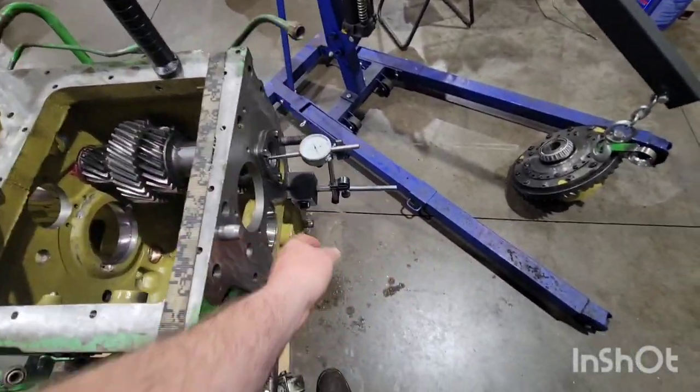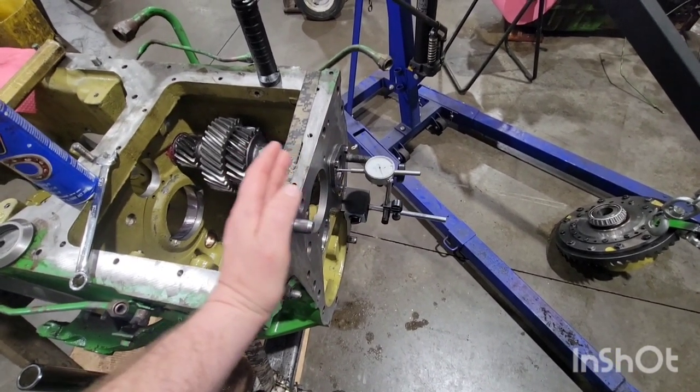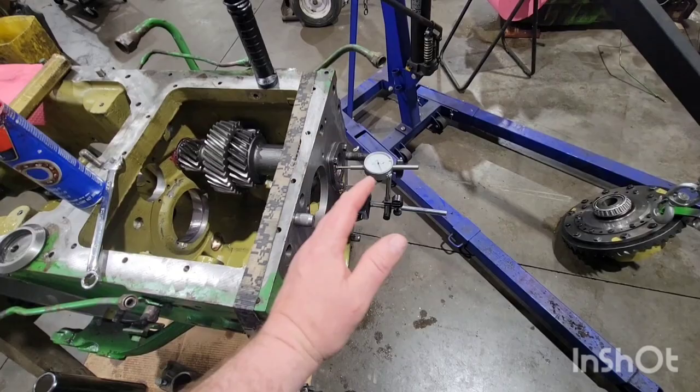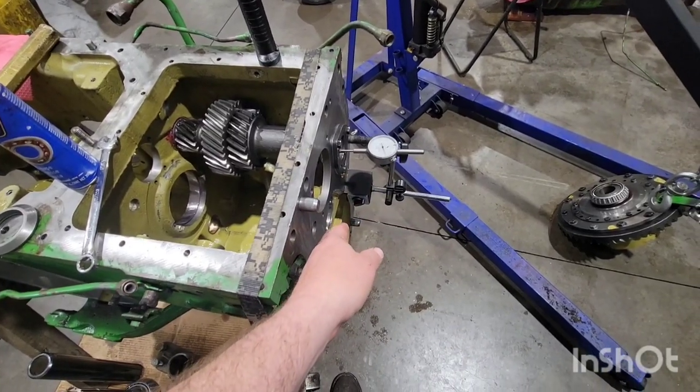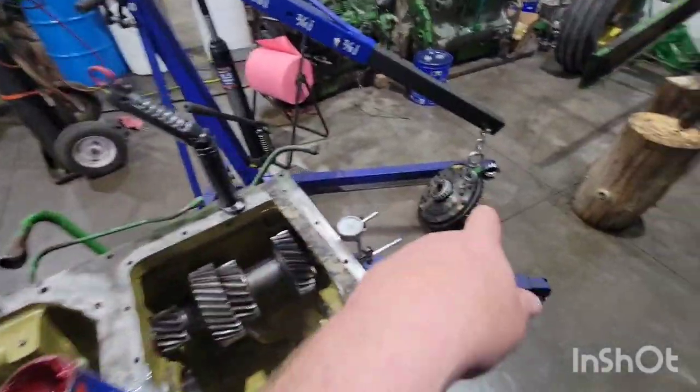So if the bottom shaft has a bunch of shims added and it ends up at 10 thousandths end play, we would take away 13 thousandths worth of shims. Same thing on the differential — same theory there.